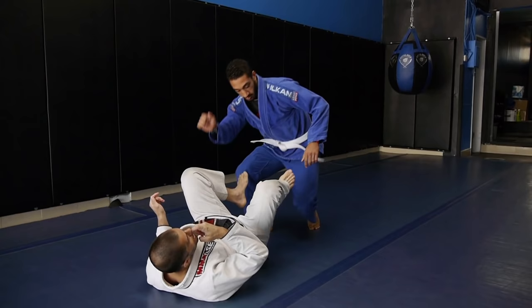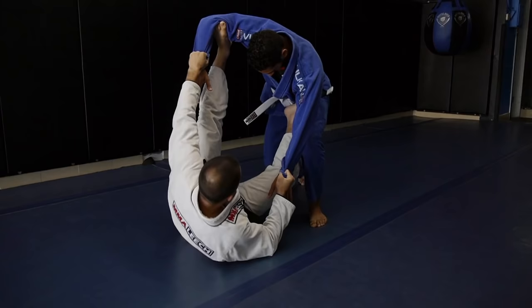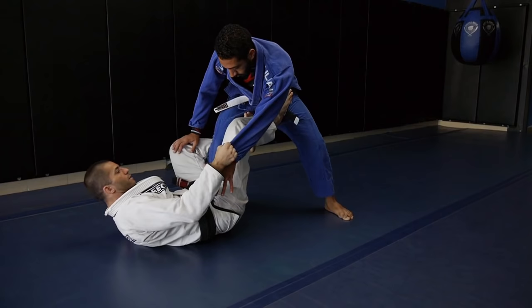Let's say he's down on his knees. Let's do just a transition to the De La Riva there. I'm playing my open guard. I transition to his partner, getting ready to sweep him, but he stands. So now I'm gonna start transitioning to the De La Riva — shoot my leg, control the ankle.